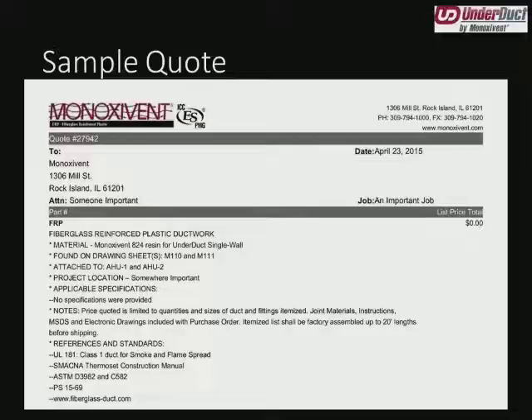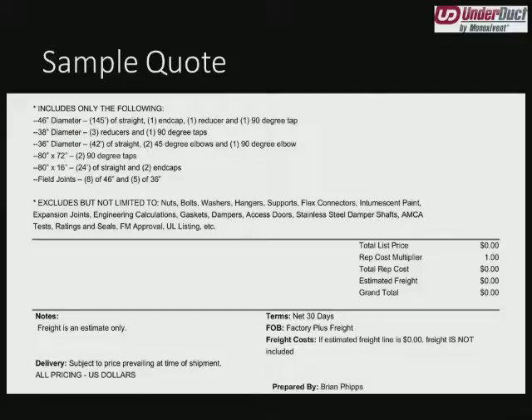Some miscellaneous notes — one of the most important: itemized lists shall be factory assembled up to 20-foot lengths. That tells me right there that my manifolding or factory assembly is included in the pricing. Sometimes a customer will want it cheaper to be competitive, or maybe they don't want 20-foot lengths because it's in an existing building and too long to handle. This tells you about how long your biggest pieces will be and whether or not it is factory assembled. We also reference some miscellaneous standards from UL and SMACNA that we build our duct toward.